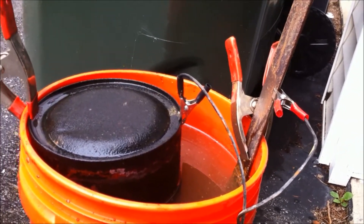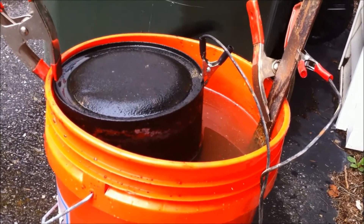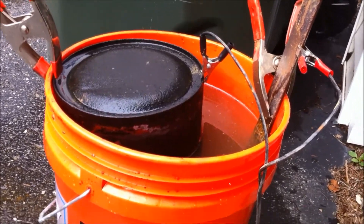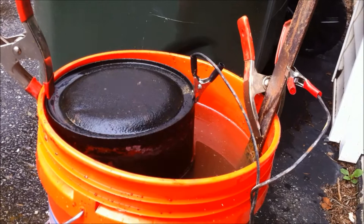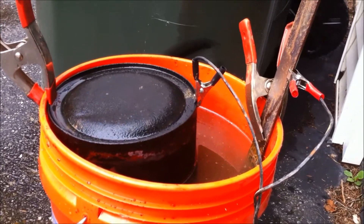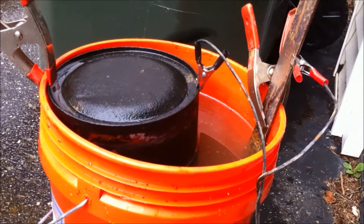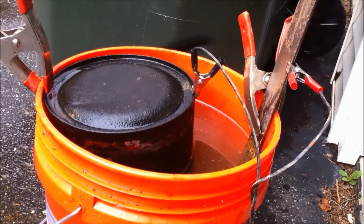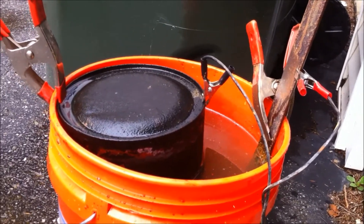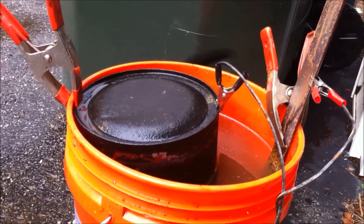Then plug your battery charger in and make sure you've got good contacts with your clips. You should see bubbles start to come off from the piece you're cleaning, going towards the sacrificial anode. I have a really old charger — it's kind of a piece of junk but it works and it's barely using any juice. You could also probably use some kind of transformer, but it's got to put out DC power. If you had a 10-amp or 5-amp DC transformer putting out 12 volts — maybe from an old train set — that would probably work good too.